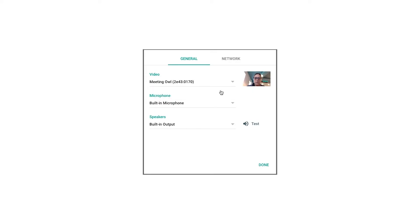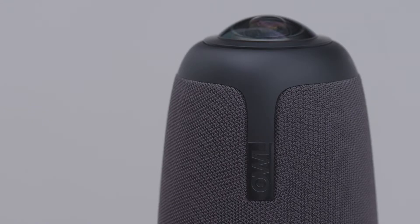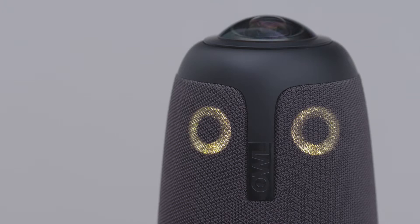Open your video conferencing platform and select the Meeting Owl as your video, microphone, and speaker. Now you are ready to start your meeting. Your Owl's eyes will illuminate when video is streaming.